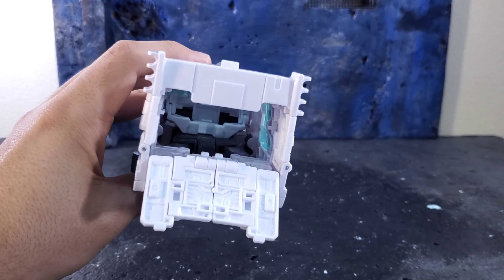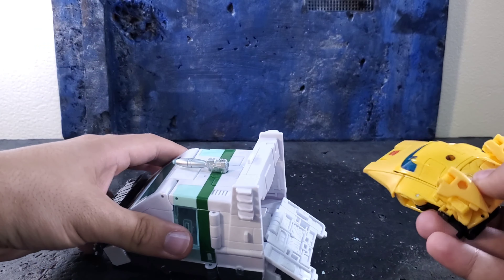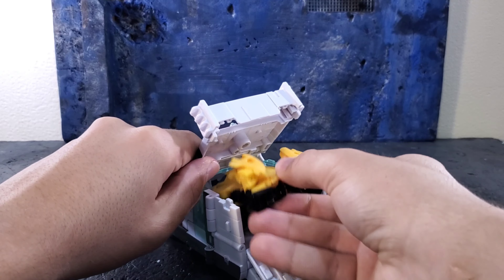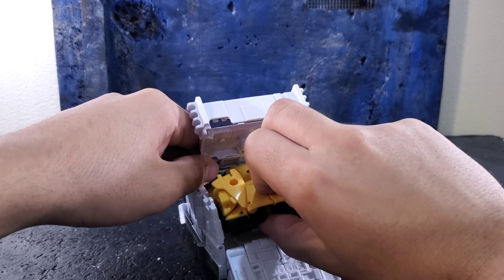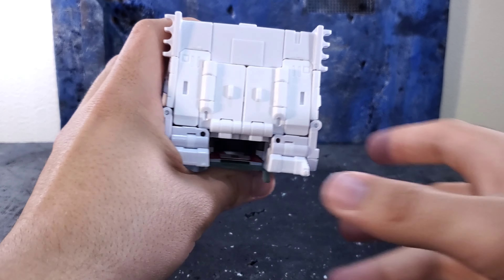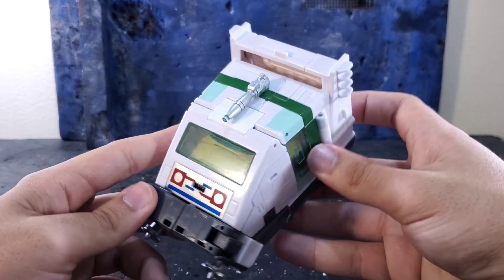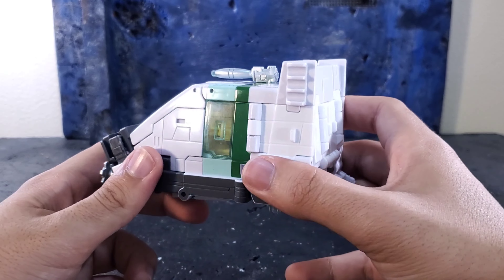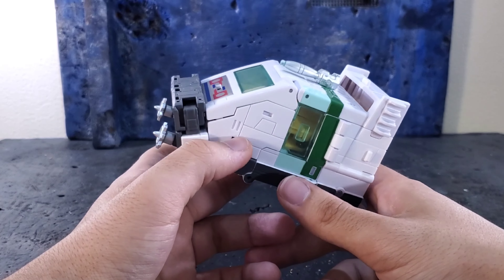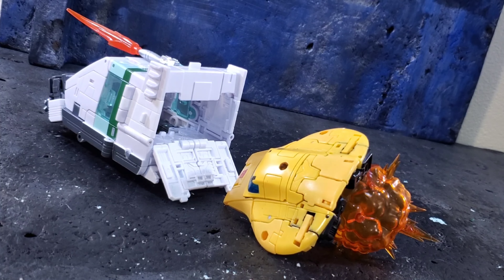To store Bumblebee inside, open the compartment up — it's a bit tough — and you transform Bumblebee's back sections so he can fit in and slide right in there. Open that flap up, put him in, close the piece up, and boom — you can see Bumblebee through the window. It's not perfect; you have to finagle it a little bit and slightly mis-transform Bumblebee, but it's pretty cool they were able to do this with a deluxe-scale Wheeljack in a voyager-scale van mode.